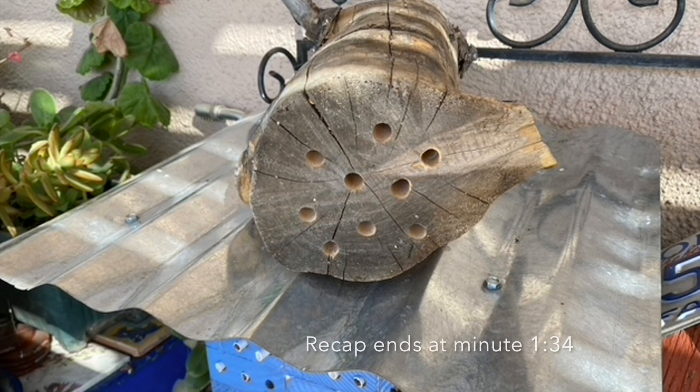To briefly recap, you don't have to make your bee condo out of anything fancy. For example, this is a juniper log from a wetlands restoration project in the Canelo Hills here in southern Arizona. It took about 10 minutes to drill these holes out to a depth of 6 inches. With respect to design, just remember that if you don't provide protection from the rain, angle the holes of the condo slightly down so that they don't become traps for rainwater.